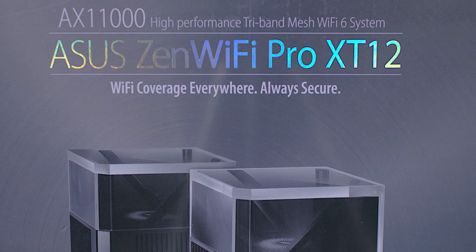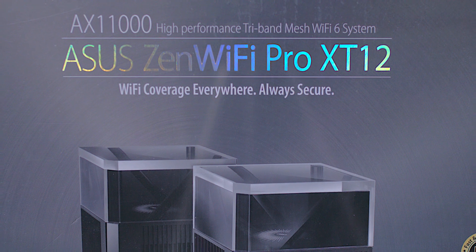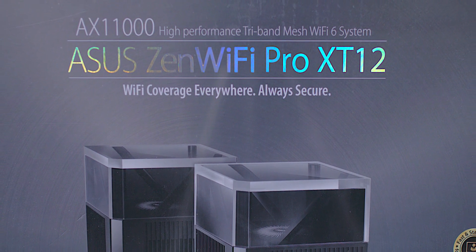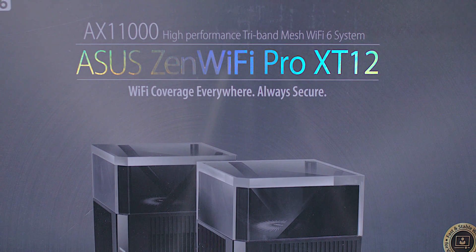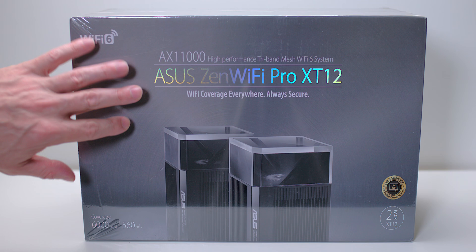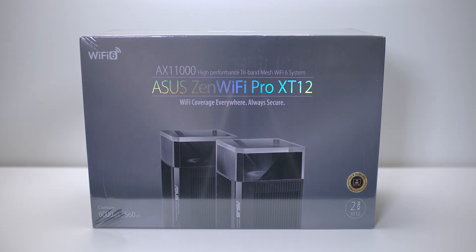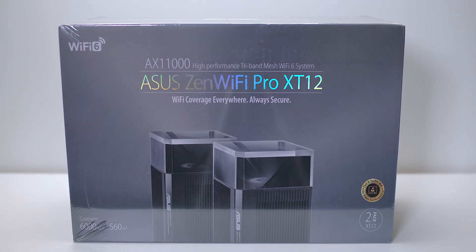I'm very excited today because I'm going to be having a look at this thing and I cannot wait to test it out and see how it goes. This thing is amazing - believe me, this will fix your Wi-Fi problems. If you have Wi-Fi problems or dead zones in your house, it doesn't matter if you've got a double storey or a really big house. This will give you super fast connections no matter where you are in the house.